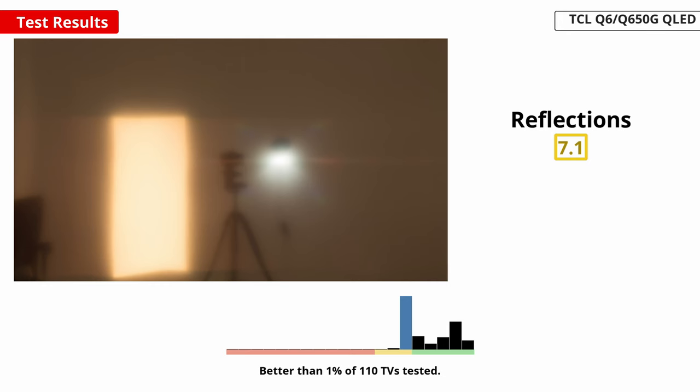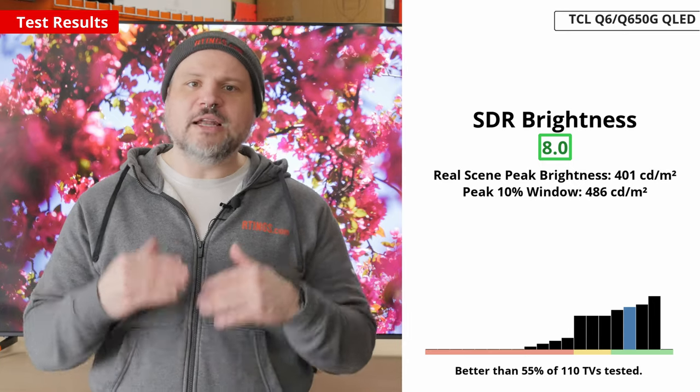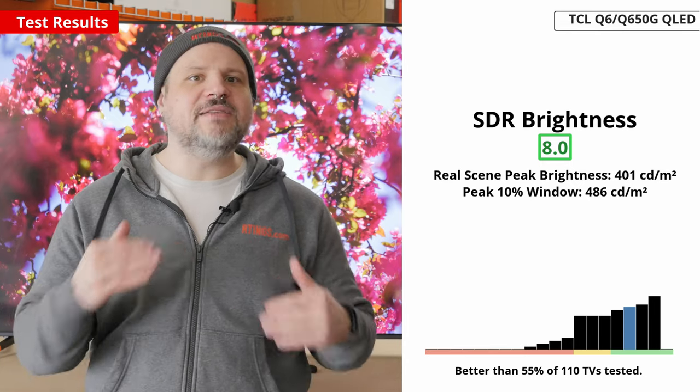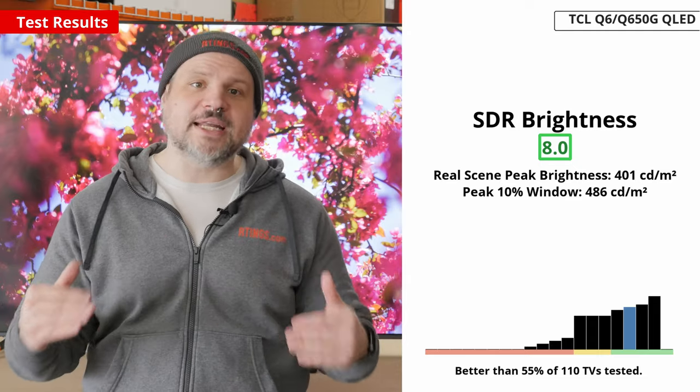But its HDR brightness is surprisingly good at this price point. The TV is very bright and stays bright all the time. Its reflection handling is decent too, so overall this TV is bright enough to look fine in well-lit rooms and excels in dimmer contexts. SDR content looks bright and punchy on this TV with little variation in brightness. This TV is bright enough that you might have to lower its peak brightness when watching in darker rooms. We've certainly seen brighter TVs, but at this price point it's impressive.